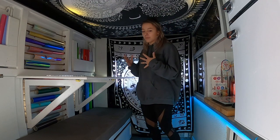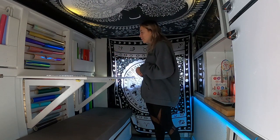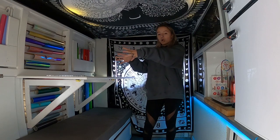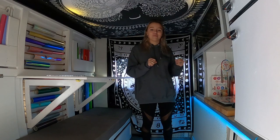So I decided that instead of having a Murphy bed and having to take it down and put it back up, I'm going to do a horizontal bed layout. I'm going to have my sticker storage underneath the bed, and I'm also going to do a little permanent kitchen setup so I don't have to move my kitchen every single time I'm trying to cook.